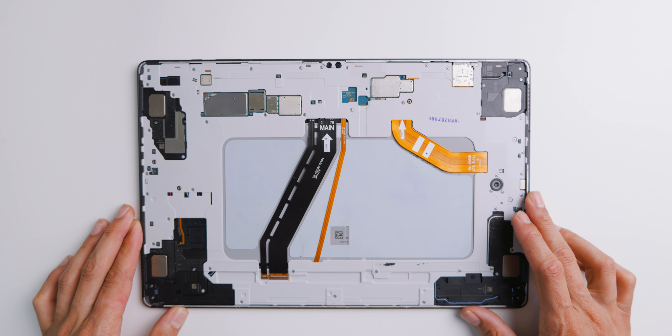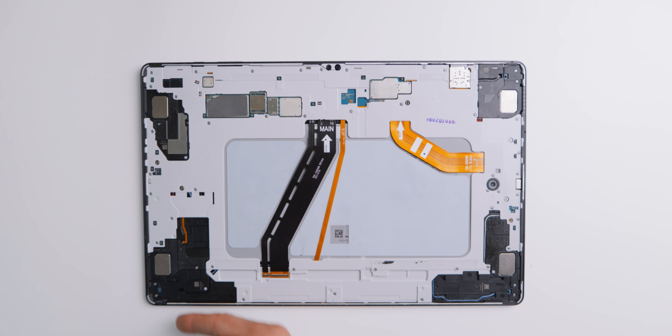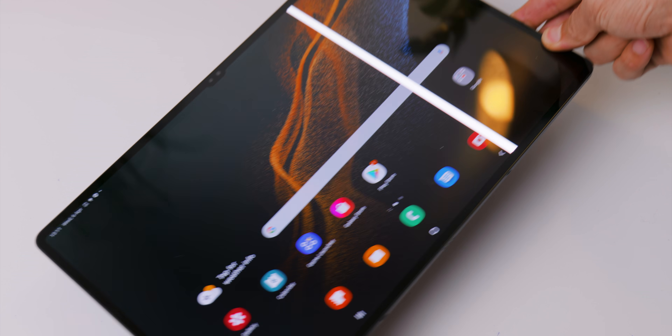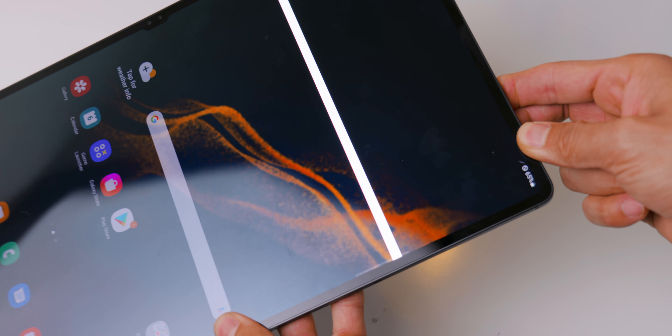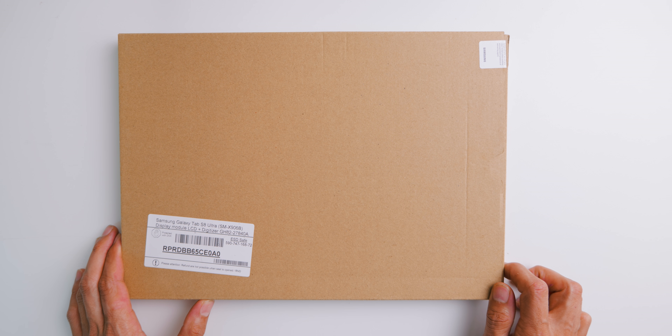In today's video I'm going to show you how to assemble the Galaxy Tab S8 Ultra's display. As shown in the teardown video of this tablet on my channel, the display had a line for reasons mentioned there, so it needed to be replaced — therefore here we are.